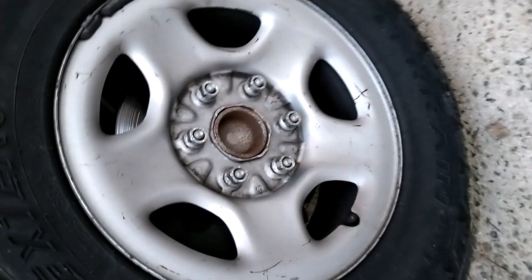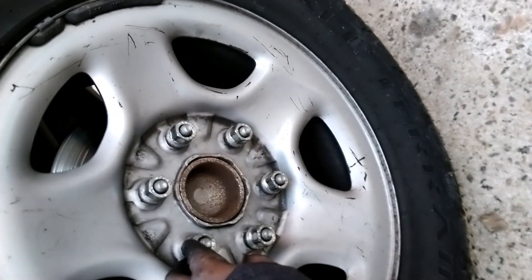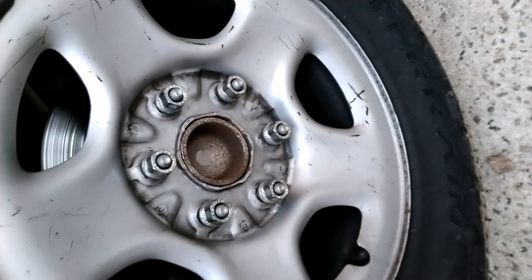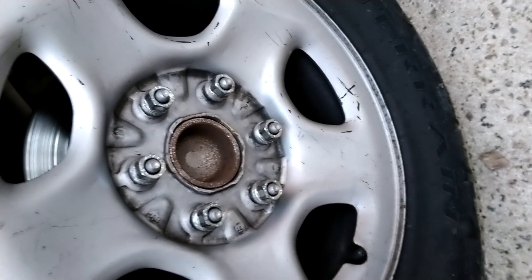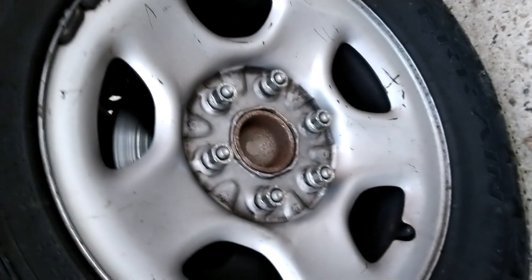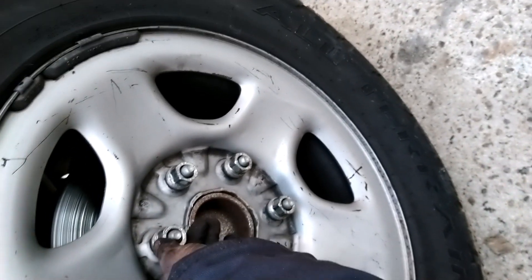Make sure you loosen your lug nuts — these bolts on the tire are called lug nuts. Make sure you loosen them up before you lift the car. Loosen them up first, then lift the car, because now after the car is up and you have the jack stand holding the car, you can easily remove the tire.